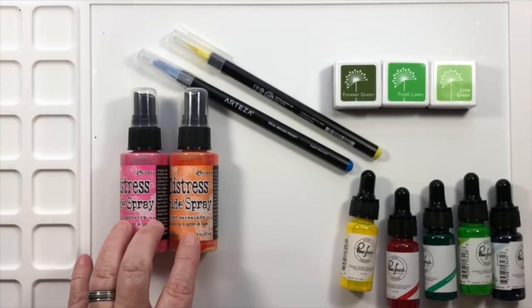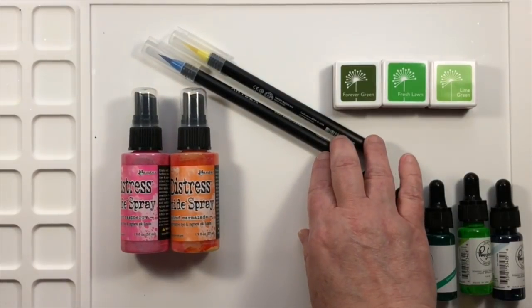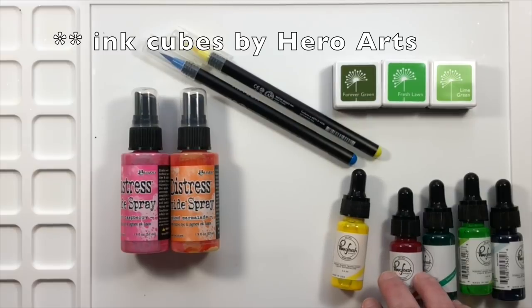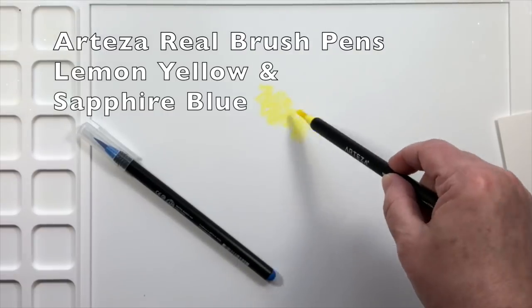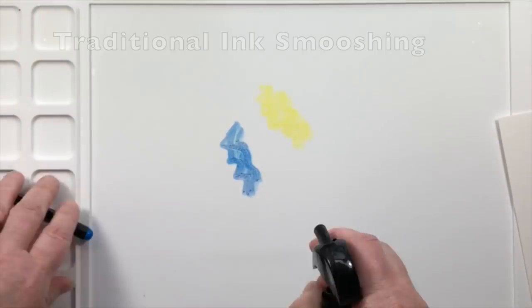The coloring tools will be distress oxide sprays, Arteza watercolor brush pens, some ink cubes from Altenew, and pink fresh liquid watercolors. I'm also going to use the Waffle Flower Water Media Matte in order to do all of the technique today.